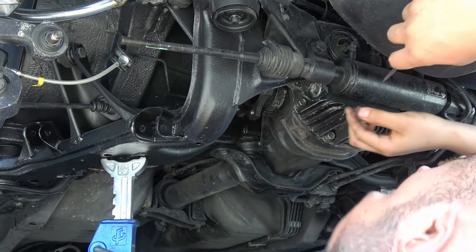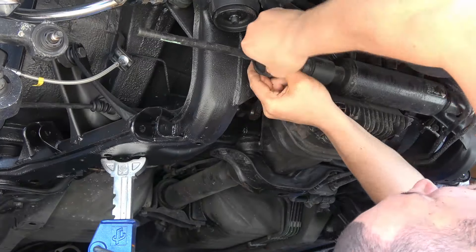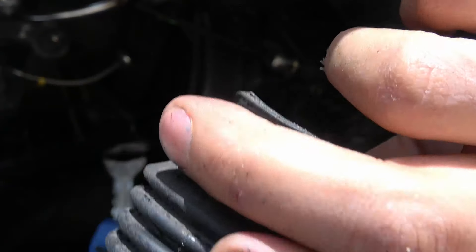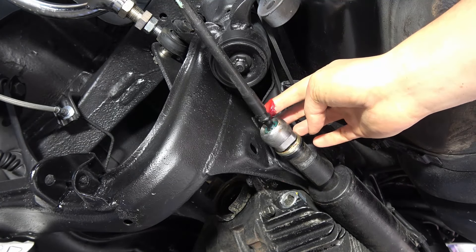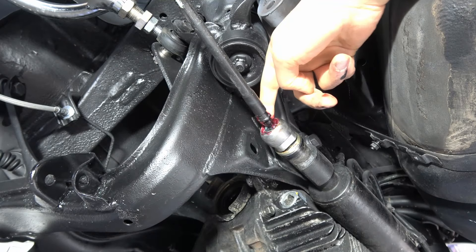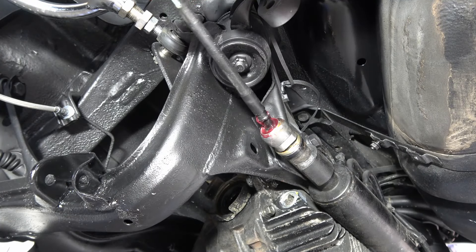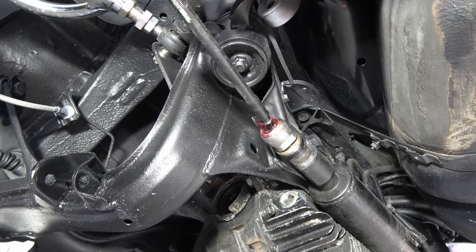We're gonna take this boot off because we got another boot coming. That's the old boot — get the new one thrown on. We're gonna go ahead and put some grease around. This is the one that was on there and it was good, so I'm just packing a little bit more grease on it and I'm gonna go ahead and slide this boot over the arm here.